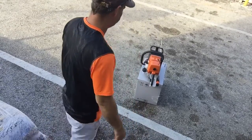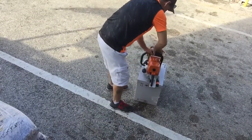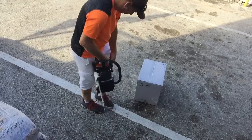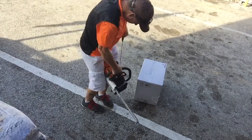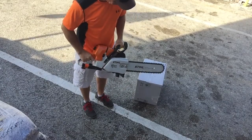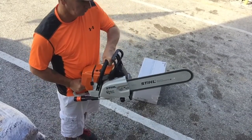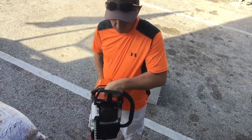Alright fellas, let's fire this thing up. Let's do it. Great. We're here.